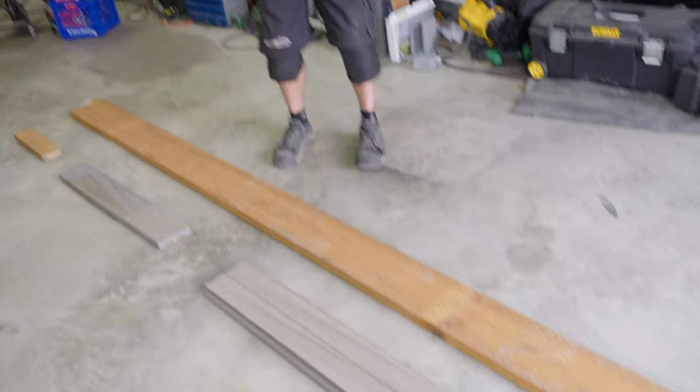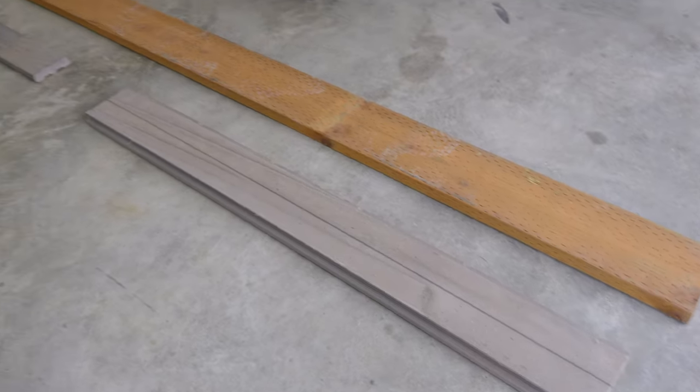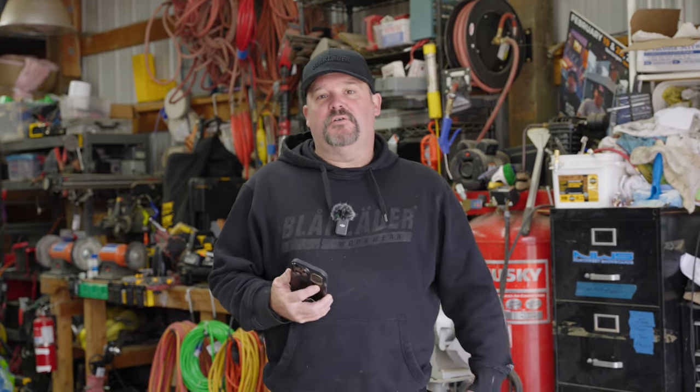We have four boards out here on the floor of our shop and we are going to measure each one, write down the measurement on it, and then we're going to use our Measure app on our iPhone to see if it's relatively close or not close at all. Let's get the measurements done and then we will check it with the phone.